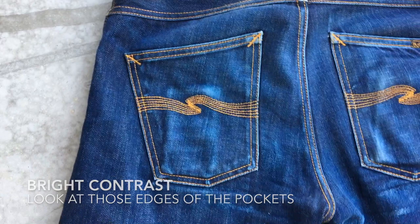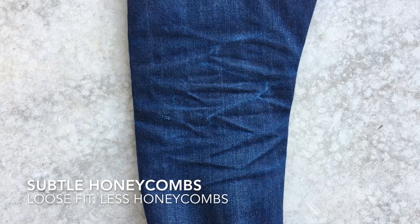As you can see, I don't have that much honeycombs, but that is because this is a loose fit. But look at the few honeycombs there are — I'm really happy with that.